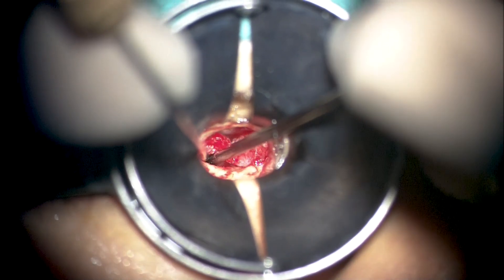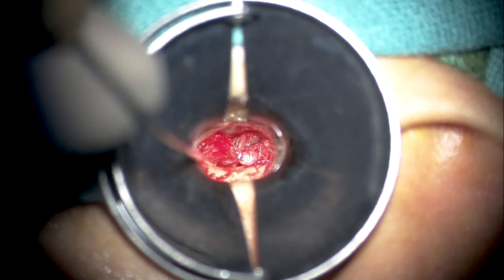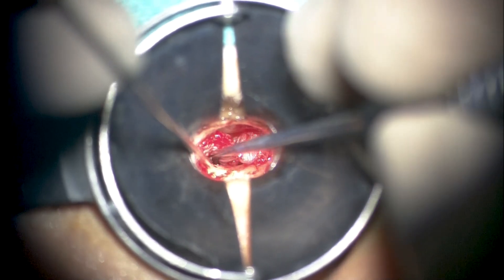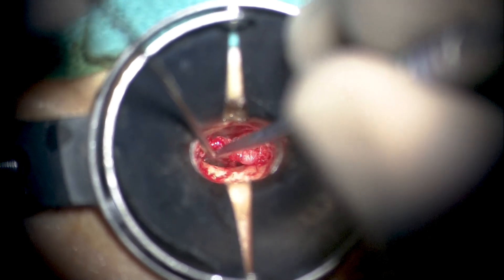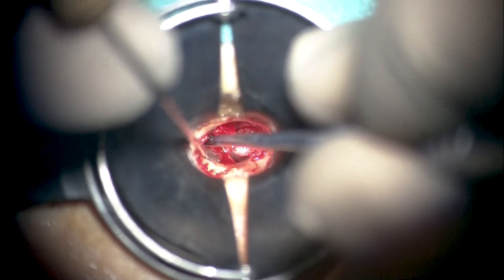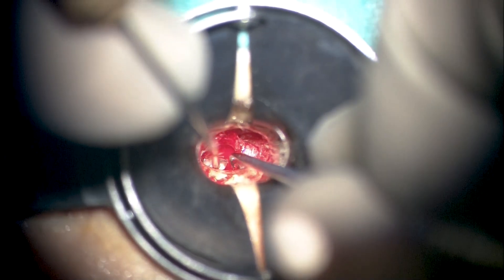To be able to lift this adhered pars tensa retraction pocket from the chorda tympani, we are slightly increasing the breadth of our flap inferiorly so that it is not tightly tethered to the chorda area. We are widening the flap inferiorly, having already done so superiorly over the incus long process. As we elevate the inferior annulus anteriorly, the only part of the pars tensa retraction pocket still unelevated is the one attached to the chorda.